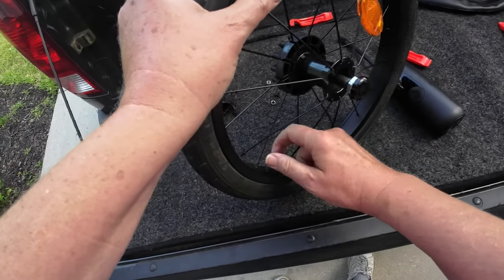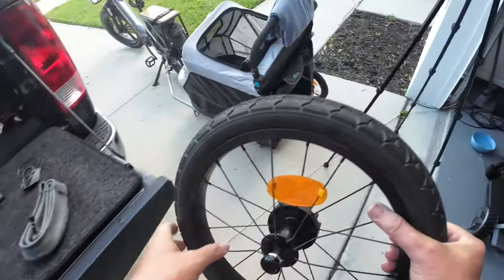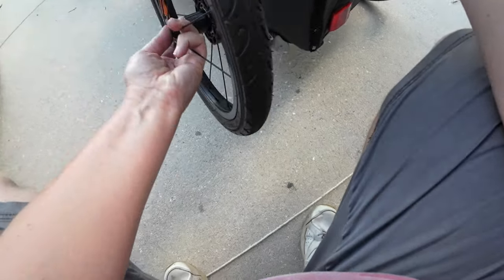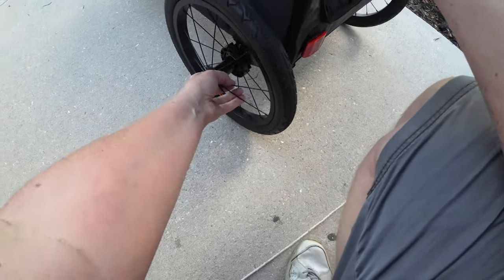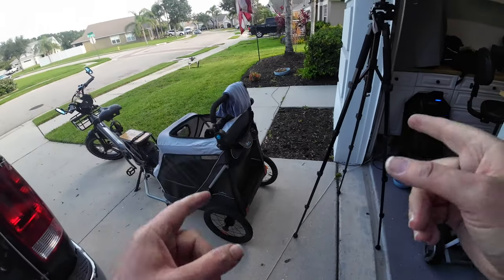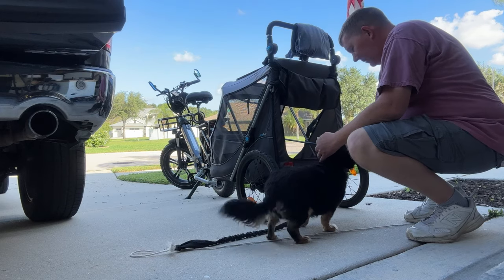Man, we are about ready to go. We're going to slip this back on over here. All we got to do is hold this button in right here, which holds in those little guys right there — that allows it to slide in the shaft, just like that. Double check that it's not going to come off. And Toby and I are ready for a ride. Gotta take the leash off — we don't need the leash anymore.